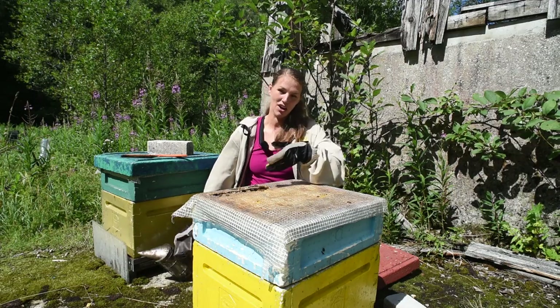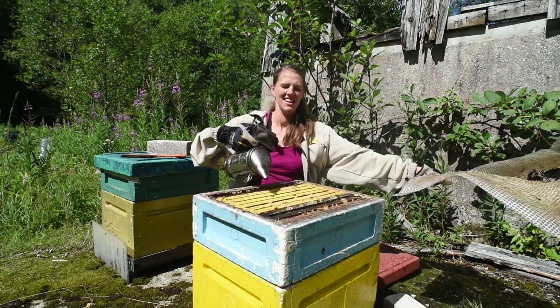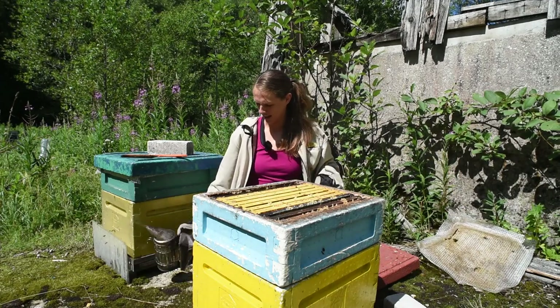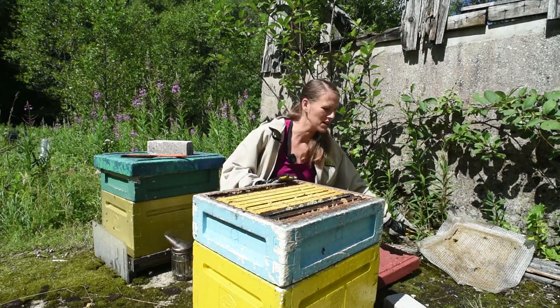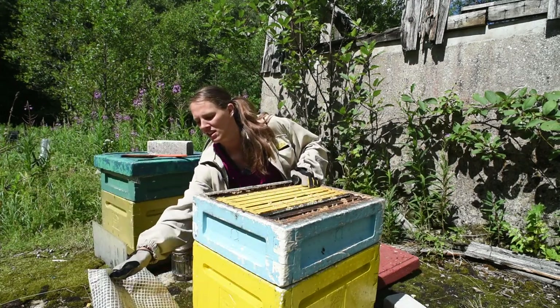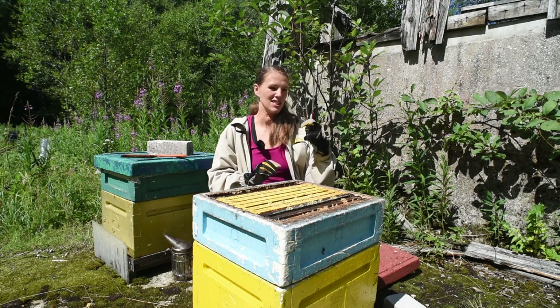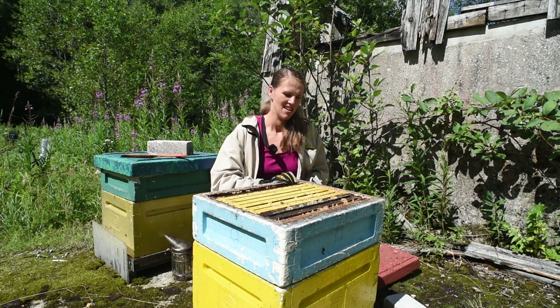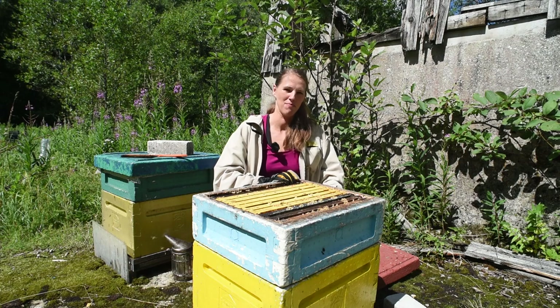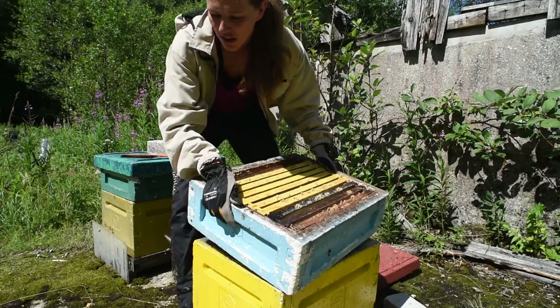I don't know why there is a hole in the plastic — not really supposed to be there. Let me just open it up and then we can catch up a little bit. This is my main tool — you can use it for anything: picking mushrooms, cutting anything you need to cut.